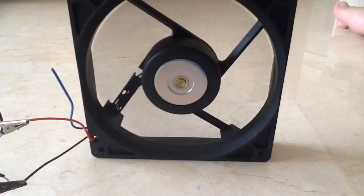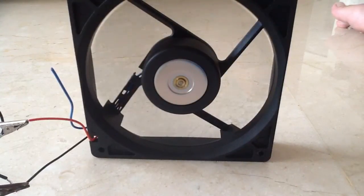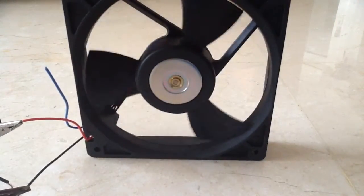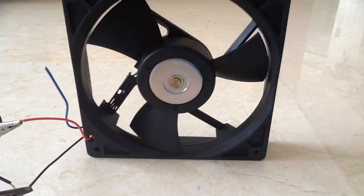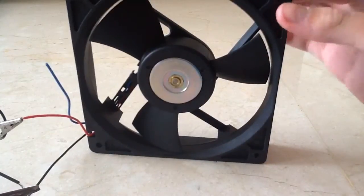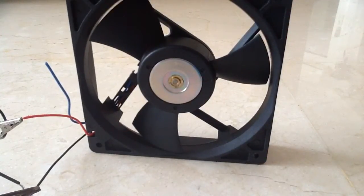Let us turn it off now. It puts out quite a bit of airflow for its size, but there are other fans of the same size which put out more airflow, like the PFB1212UHE. On a noise level of 1 to 10, with 10 being the PFB1212UHE, this will be a 4 at maximum.